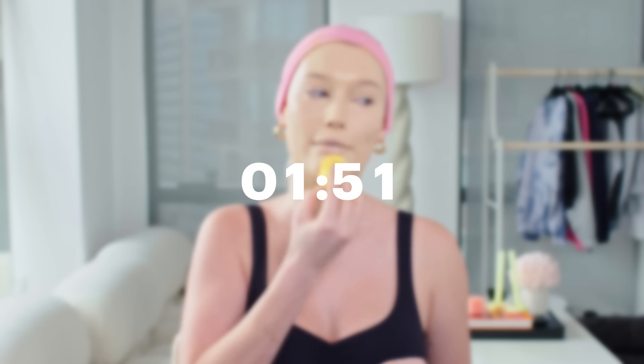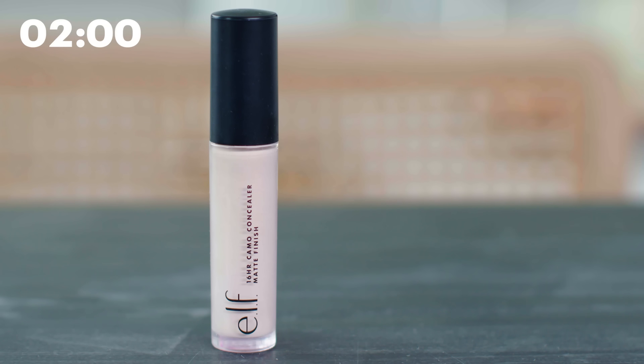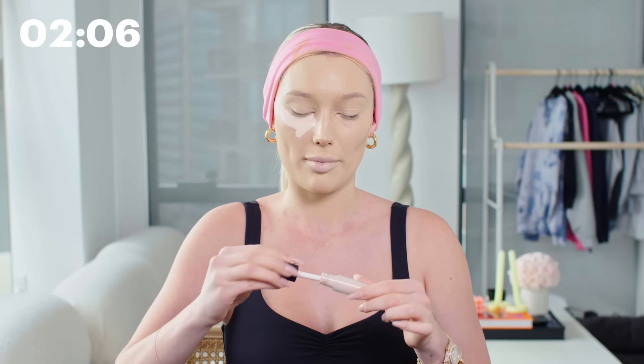I like to go in with my beauty sponge just to make the surface smooth. Now for the next step we're going to go in with concealer. I absolutely love this elf concealer — this is the 16-hour Camo Concealer in the matte finish. I put this all over where I want to brighten my face or conceal a few pimples.